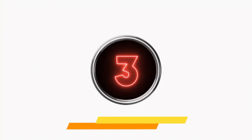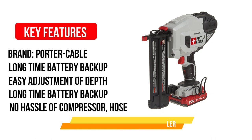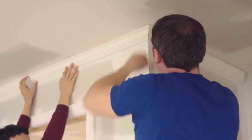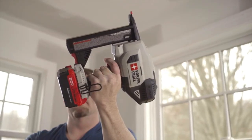Number 3: Porter Cable Cordless Brad Nailer. The Porter Cable Cordless Brad Nailer is the best cordless brad nailer for woodworking. Compared to DeWalt, Senco, and Ryobi, Porter Cable offers more features and facilities at a much lower price. You will love its size, weight, looks, and feel for its solid and well-built construction.